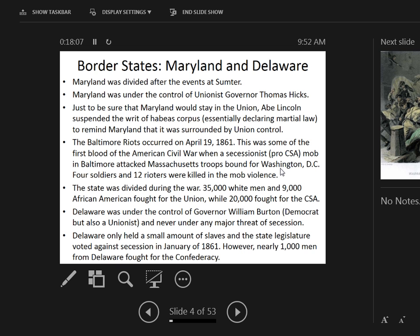Why would losing Delaware be a problem? Geographically, it would give the Confederates more access and potentially allow offensive operations along the Chesapeake Bay. Delaware is also in close proximity to Maryland and D.C., giving the Confederacy another point to potentially surround Washington. About 1,000 men from Delaware did fight on the side of the Confederate Army.